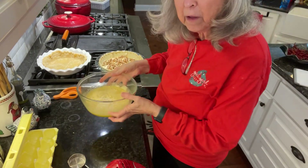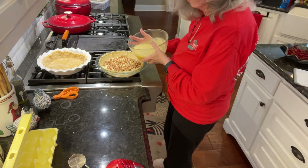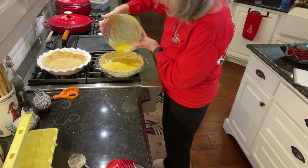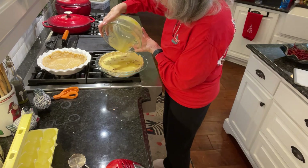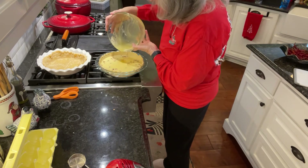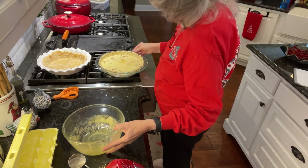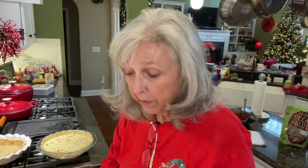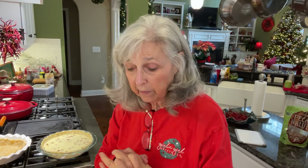Okay, I just finished mixing all that up, and now I'm just going to pour it right over the pecans. I've got my oven preheated to 370 — I'm going to put it in there for about 10 minutes, then reduce it down to 375 and bake it for anywhere from 25 to 30 more minutes. Let me get that in the oven and I'll get right back with you.